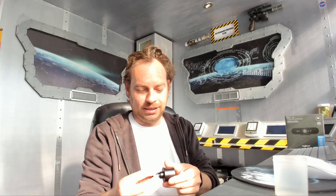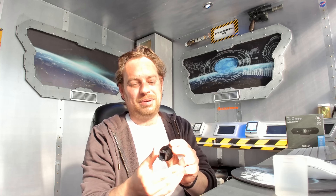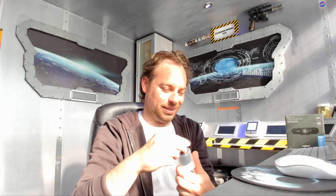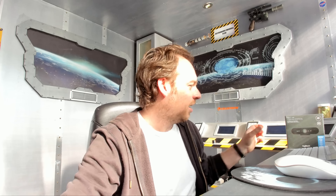That will screw in something like that. We'll put that back in there so we don't get dust on it. And we're going to connect it to this, which will involve some disassembly. If we can get into the packet, we might need a knife.